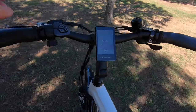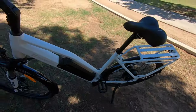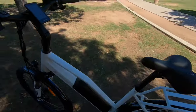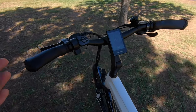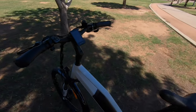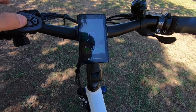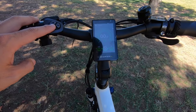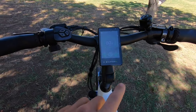We do get a walk mode — hold down the minus button and that engages it. Great if you need to walk the bike for any reason. You can also change readouts by pressing the info button: you can see max speed, average speed, timer, and then back to odometer.